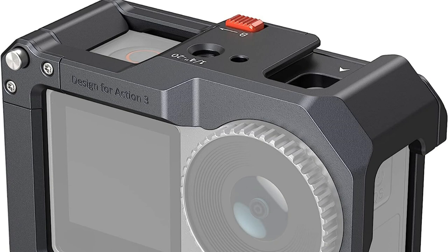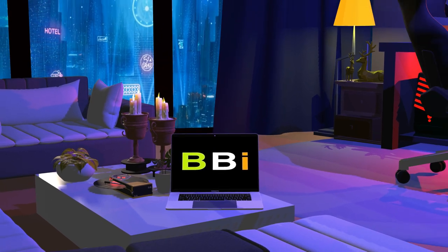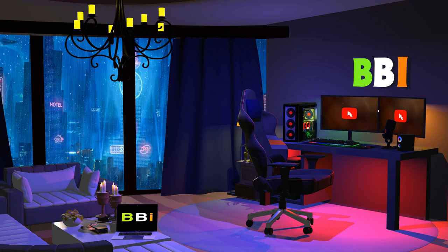Do you want to secure your DJI Osmo Action 4 with the best cage? This video will examine some of the best cages for this model that are currently available on the market. Welcome to Best Budget Info, where we review tech products to help you make the best purchasing decision. Our team stays busy to keep you updated on the latest tech trends.